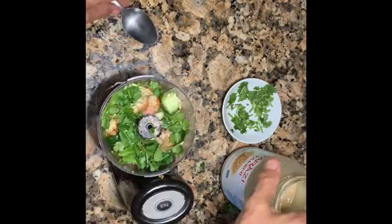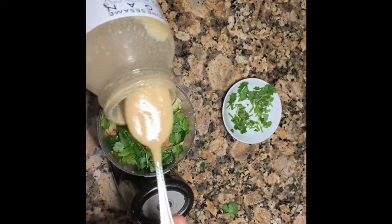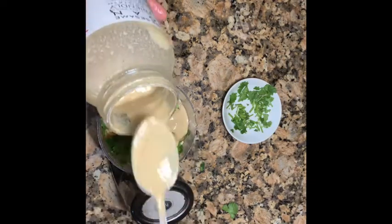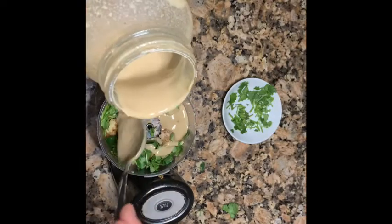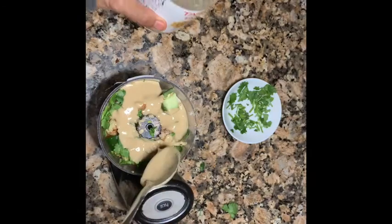Okay, and you're gonna add maybe two spoons of tahina or three spoons, whatever you think it needs more. And there is three big teaspoons, okay.